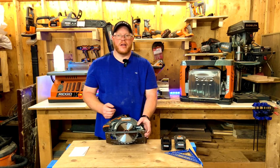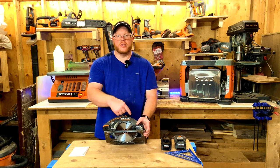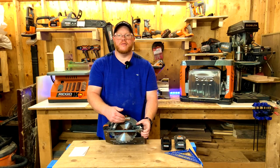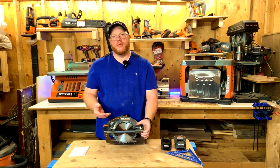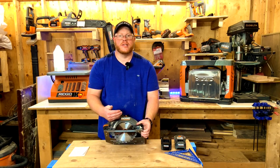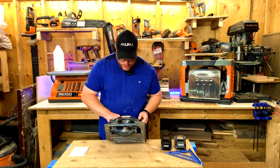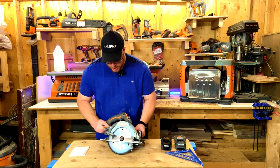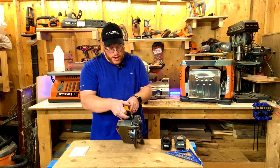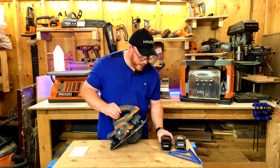Limiting your blade depth is also easier on your motor, as it's only using a small part of the blade. Keep that in mind when cutting different heights of wood, whether it's a two-by-four or a piece of plywood — you can change the distance of your base to suit the material. At the back there's also a bracket for your battery pack, which is pretty easy to install.